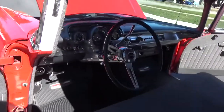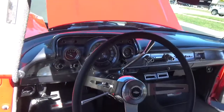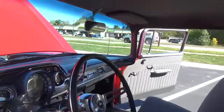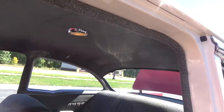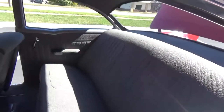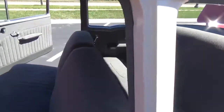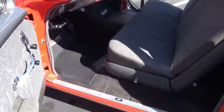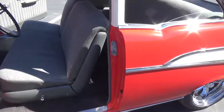It's got a tilt steering column and the gauges have been updated a little bit. The headliner is all real nice and tight in the car. Really like the way they did the interior — nice and comfortable. All the jams and everything are real nice.